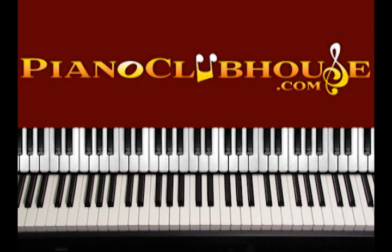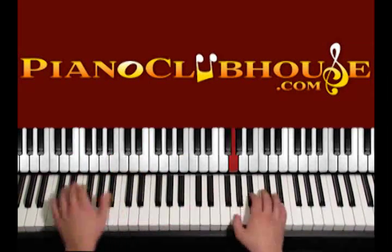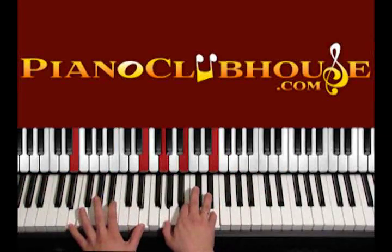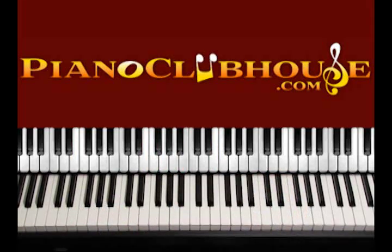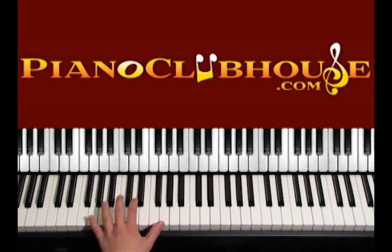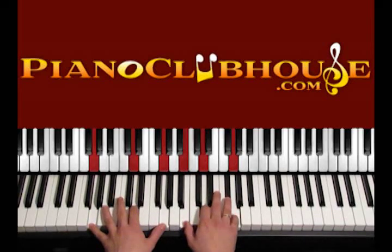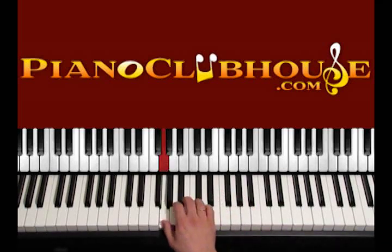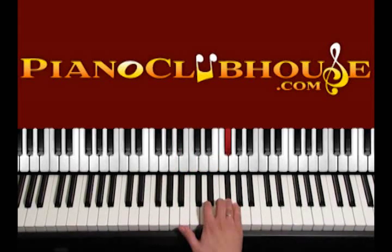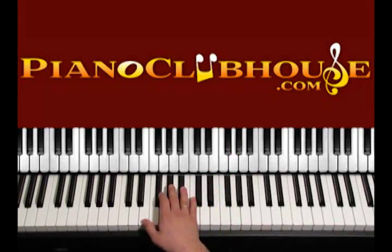Awesome God is played in the key of E minor. In E minor, the accidentals are the same as G major. In G major we have just one sharp, and that is F sharp. So the G major scale is: G, A, B, C, D, E, F sharp, and G. The same applies to E minor.